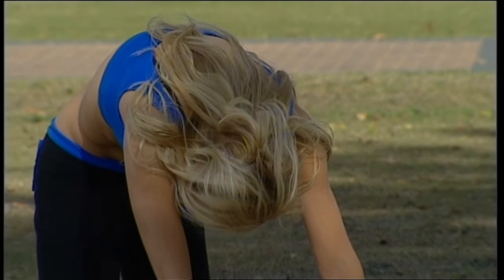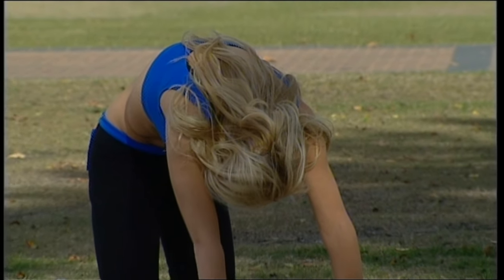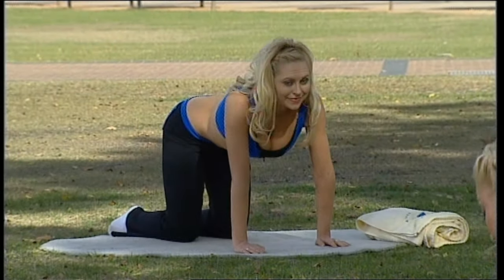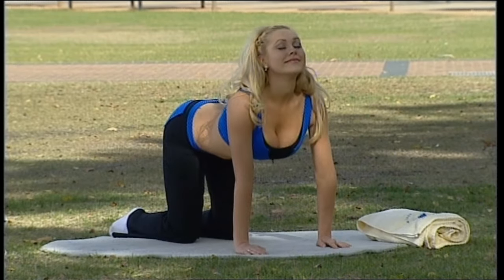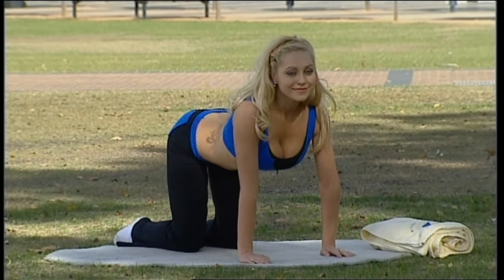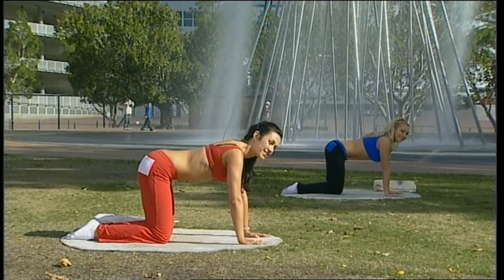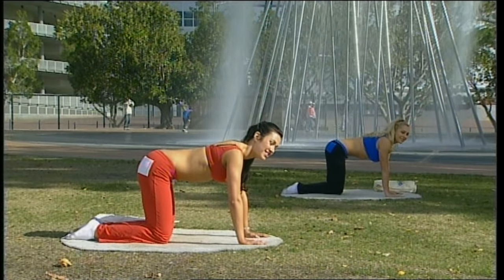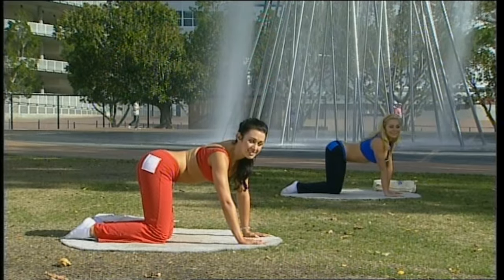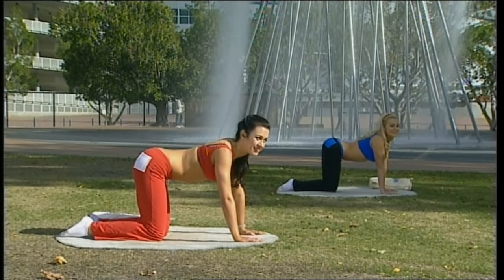Breathe out, arch the back up towards the sky, then come back and find your centre. Gently arch your back — imagine a fist between your shoulder blades. Find your centre, and now stretching out the sides of your back. Take your front shoulder to your front hip on a breath out and feel the long side of your spine stretching.